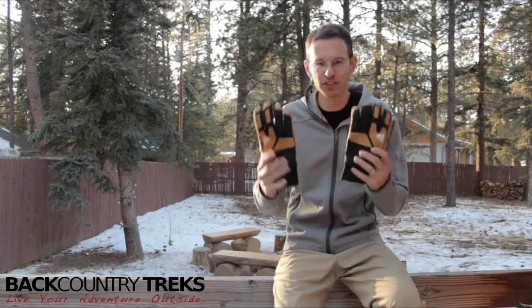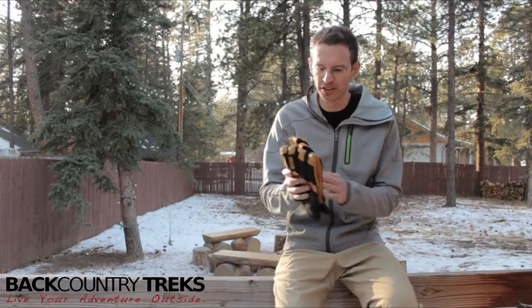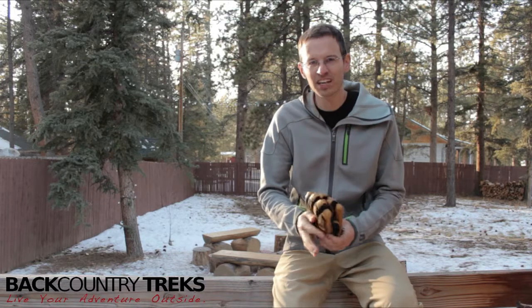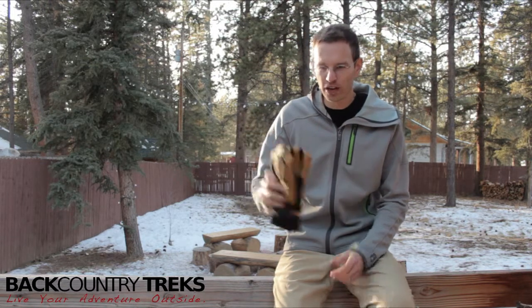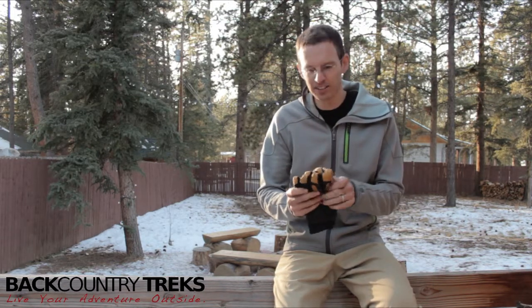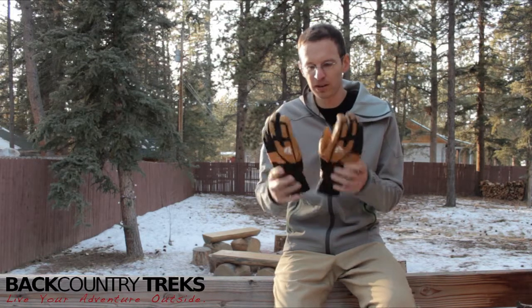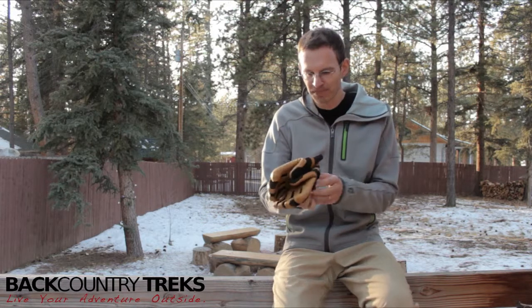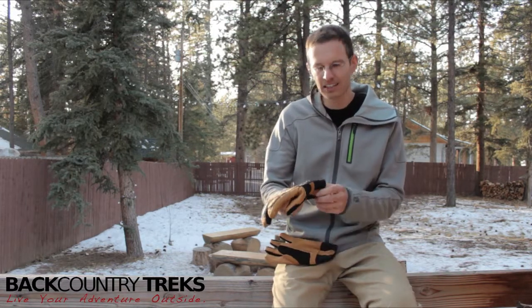Justin Lucas Savage at Backcountry Treks. I didn't get a chance to review these from the ski slope the other day, but these were in a lineup with six other pairs of gloves that I wore throughout the day as I spent it out on the slopes at Ski Cooper. These are another pair of gloves by First Ascent, an Eddie Bauer brand. These are called the Guide Light.